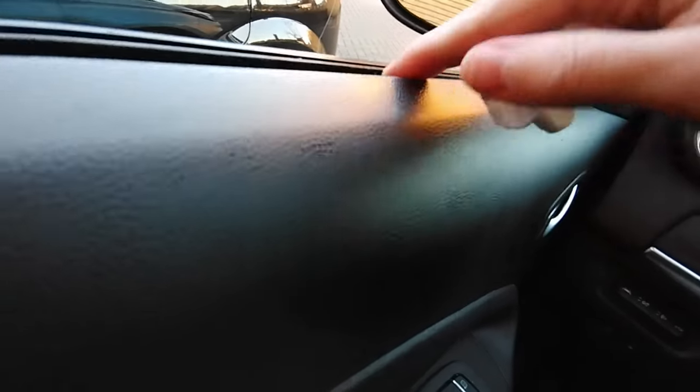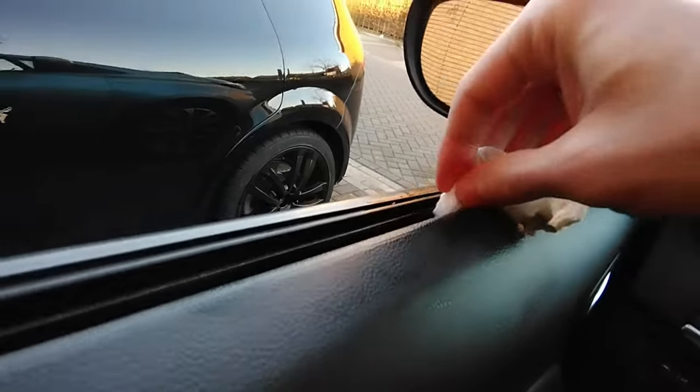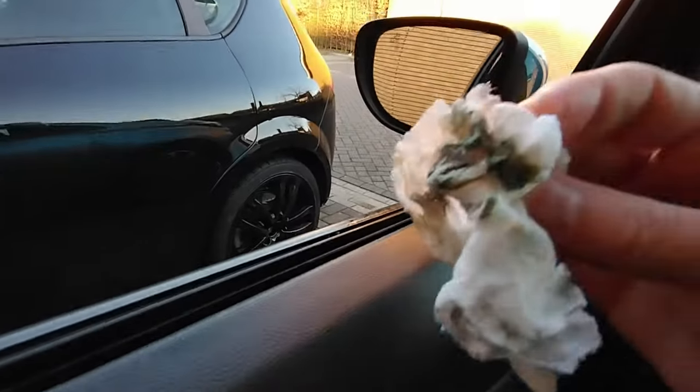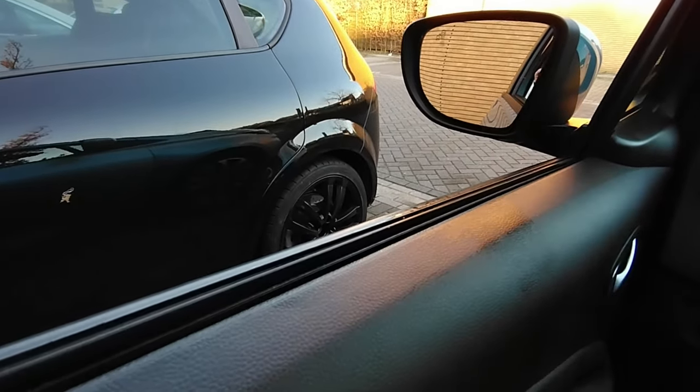If you make two passes, everything will be gone. You can also do this part here where your window makes contact — this one is sometimes a bit easier, depending on the car. You do the same type of maneuver all the way across your window, and look at all the dirt that comes out of it. And that's how you clean the inside part of your windows.